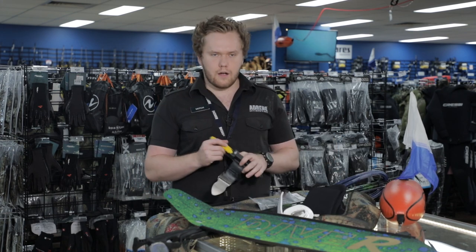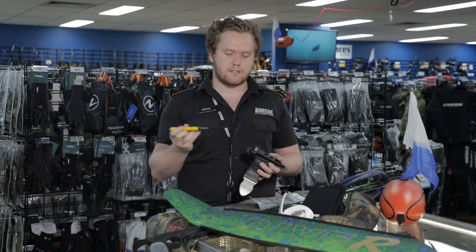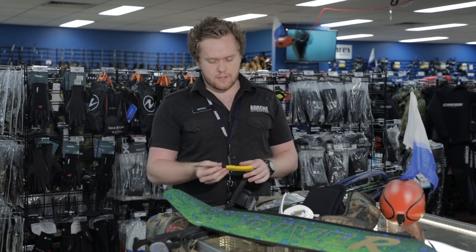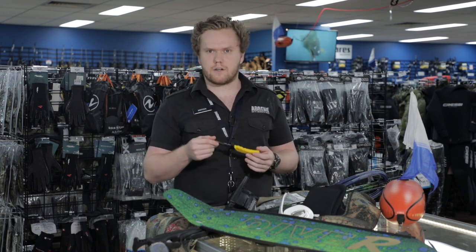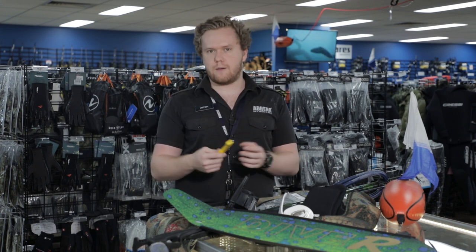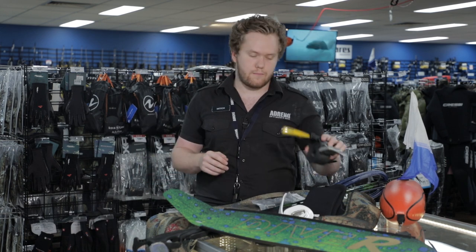On my belt I use one of our Adreno FG knives. It's perfect — it's got a yellow handle, stainless steel blade, a line cutter as well as a straight and a serrated edge. Really good just because I've dropped my knife five times and found it five times, because that yellow handle sitting on the weed bed just stands out. It's a great product and definitely worth the money.